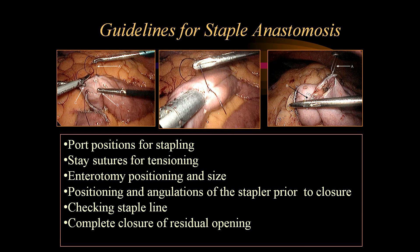When using staplers for anastomosis, six important guidelines should be considered: port positioning and size of ports (often requiring 12 mm ports for the stapler); stay sutures for tensioning and positioning the staple line; enterotomy positioning and size; positioning and angulation of the stapler prior to closure; checking the staple line for undue bleeding; and completing the closure of the residual opening by single or double layer interrupted or continuous suturing using Vicryl or silk.